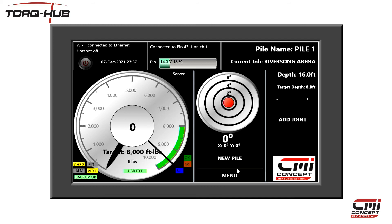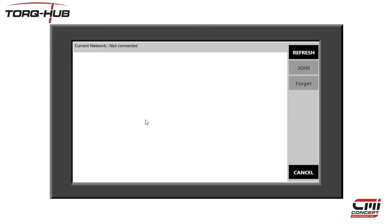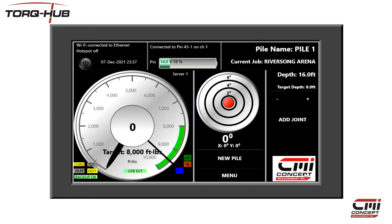To email the report out, first you need to connect your display unit to the internet. From the main screen, click on the menu button and then click on Wi-Fi Network. This will list the nearby Wi-Fi networks. Click on one and select Join. You will be asked to enter the password and press Enter. You will now be connected to that network.